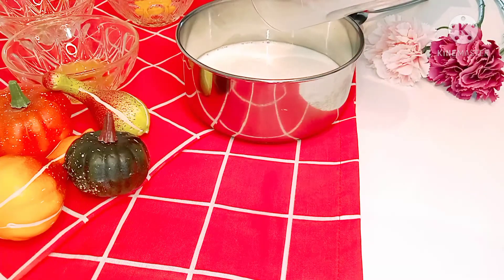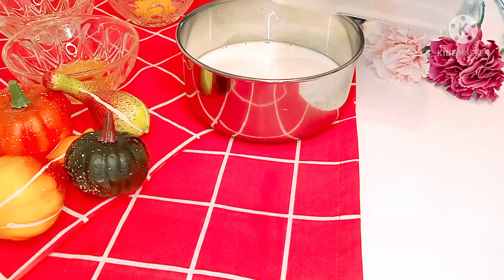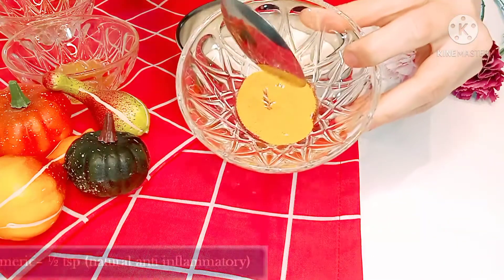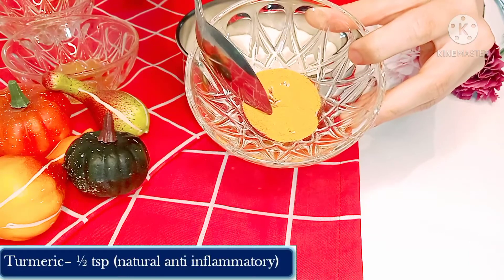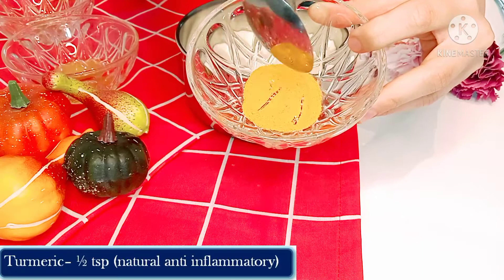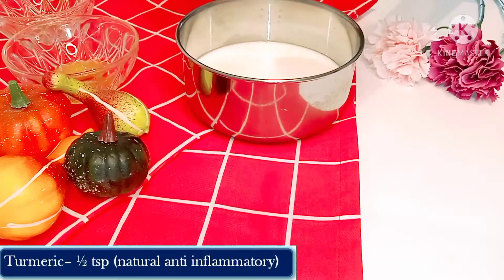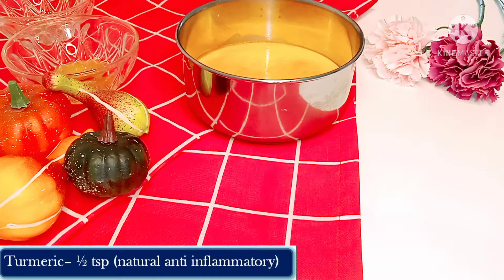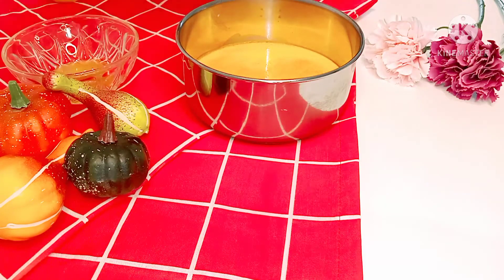Milk is a rich source of the bone-strengthening mineral calcium. Turmeric contains curcumin, which reduces inflammation and increases blood circulation.